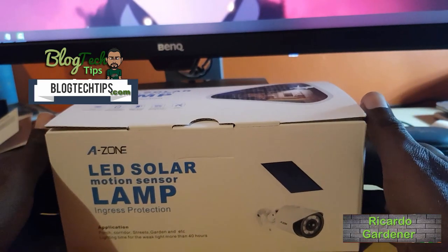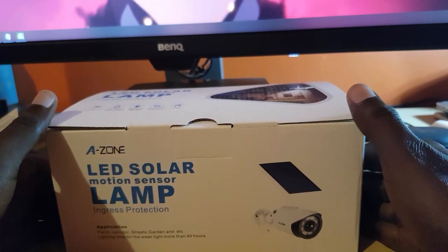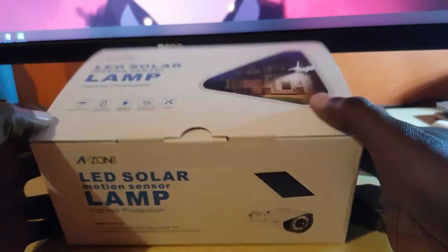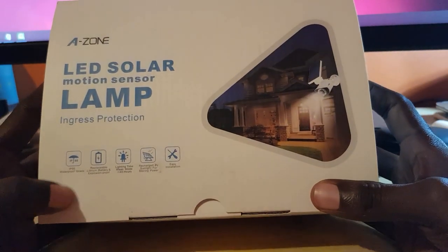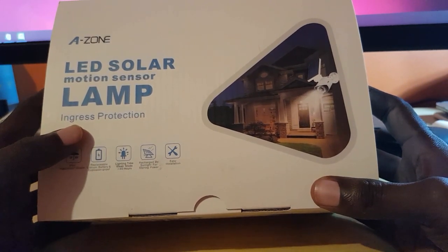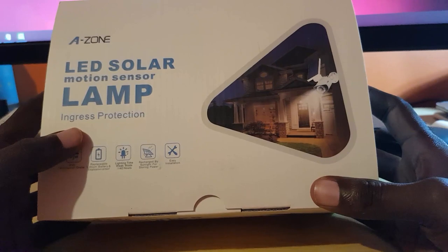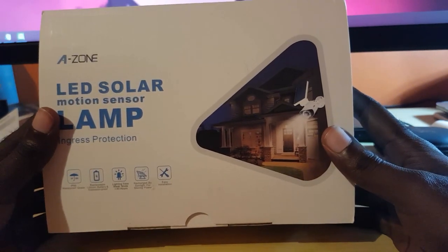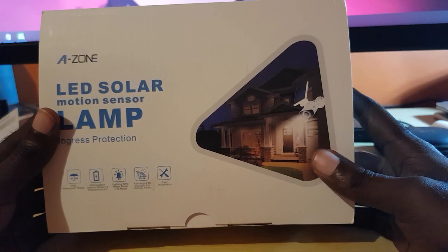Hey guys, Ricardo here, welcome to another blog tech tips. As you can see, I have today a very special unboxing — this is the Azone LED solar motion sensing lamp. It basically has ingress protection, which we'll talk about in a minute. I want to thank the guys over at Azone for sending this over for review.